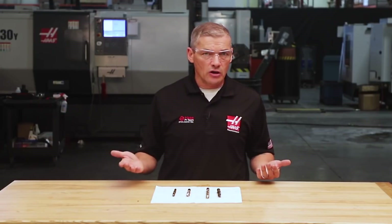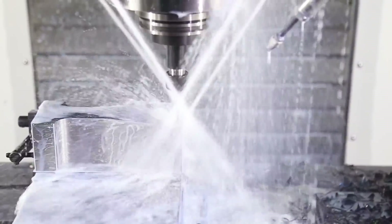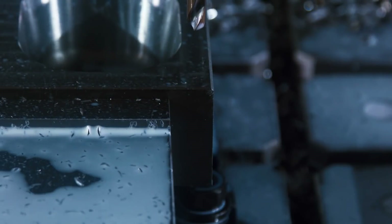Oftentimes you'll be buying tools and deciding what you should spend for a specific job. Is it a short run single lot or is it a large recurring job with thousands of parts? Carbide might not be the best investment if you've got a short run and can't spend extra time dialing in your cutting parameters — high-speed steel or cobalt might make more sense. You can always start with less expensive drills to get the job launched, then if you end up making lots of those same parts, work with your tooling supplier to find the best tool for the job.